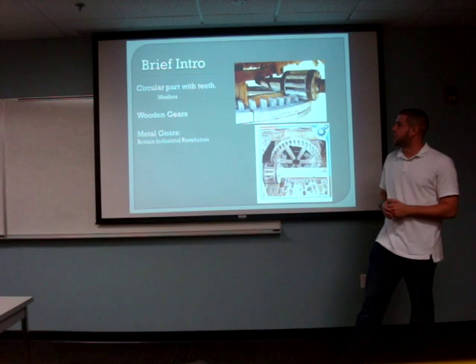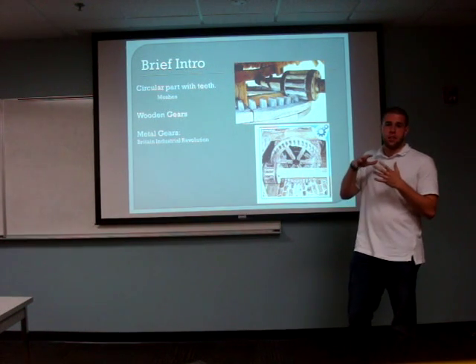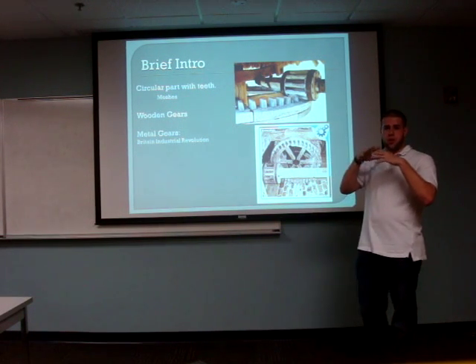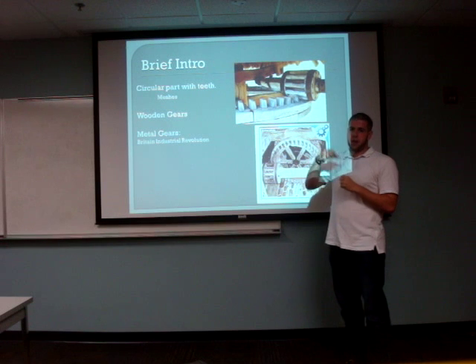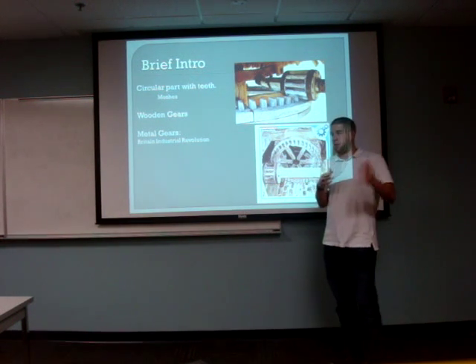A brief introduction on helical gears, or gears in general. A gear is a component that contains teeth. It's then meshed with another component that has teeth to move another component. So when a gear is applied a force, it's going to move the component that it's meshed with to create an output force.